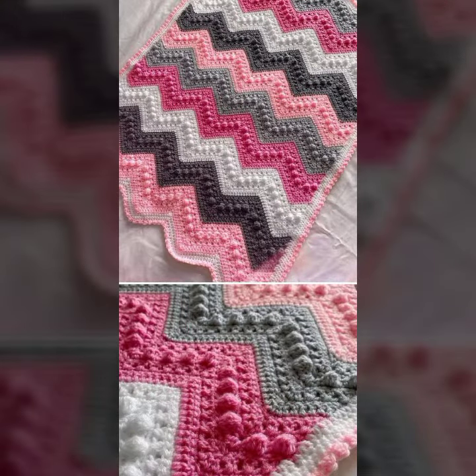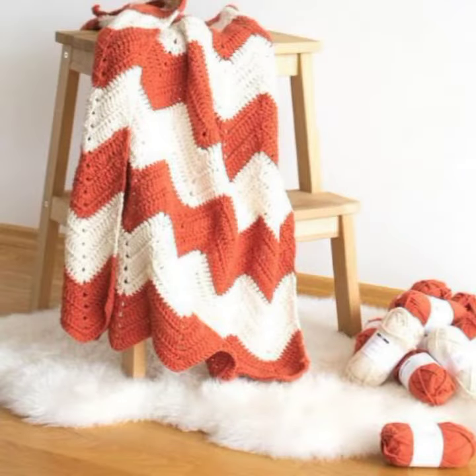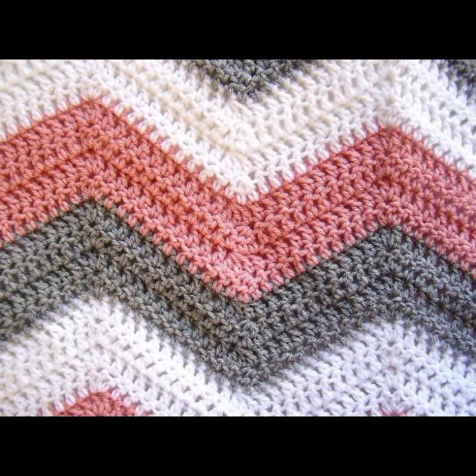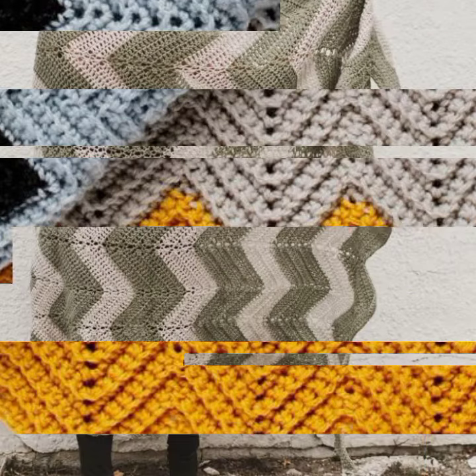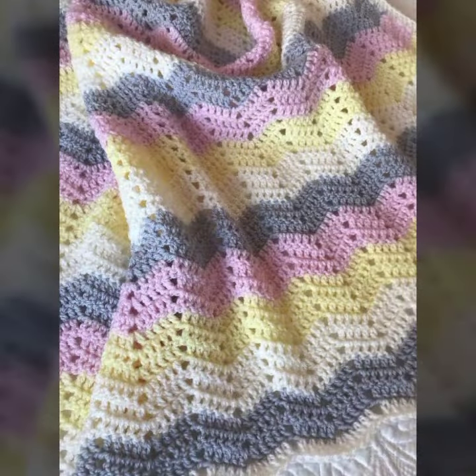Baby crochet blanket patterns — for those babies who love such type of blanket patterns. Friends, this is very beautiful and trendy, so I suggest you must watch my video till the end for more designs and more ideas.